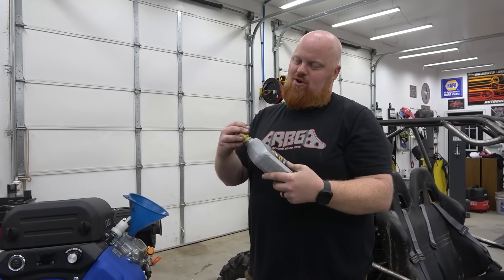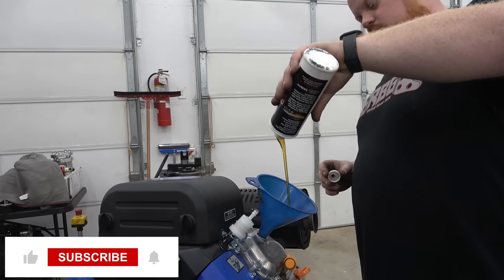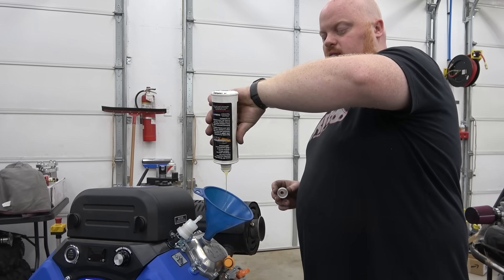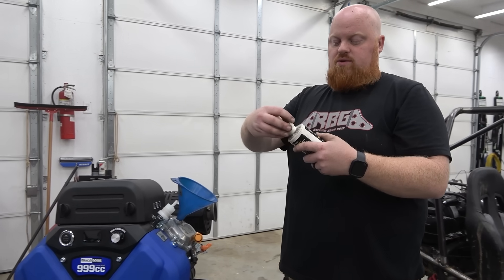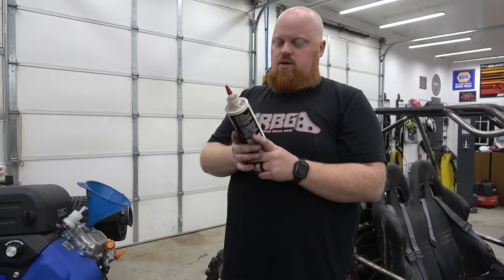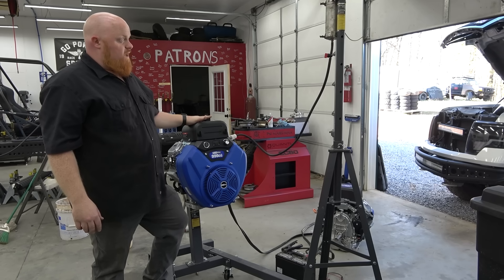We're running some 10W-30 synthetic in this thing. I'm going to pour in the rest of this bottle of ZDDP additive — it'll add zinc which helps bearings and the valve train break in properly. I'd do this for the first few oil changes, if not every oil change. It says: 'Engine with flat-tappet lifters, engine break-in, high-performance applications, especially formulated with ZDDP to prevent camshafts and valve trains from wearing — classic cars, hot rods, racing engines, extreme pressure.' Good stuff.